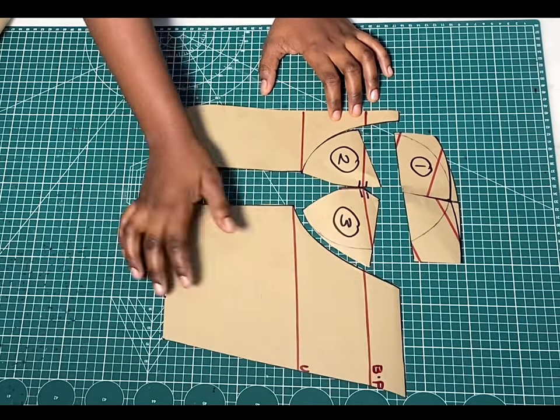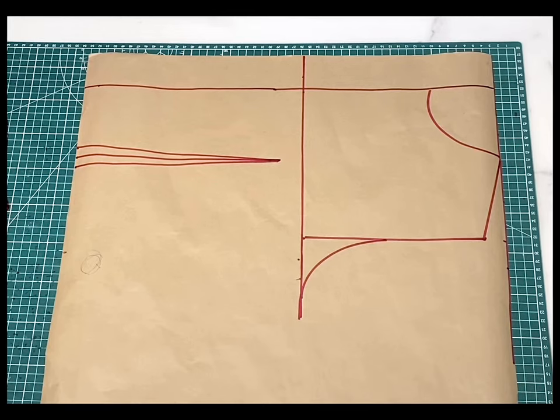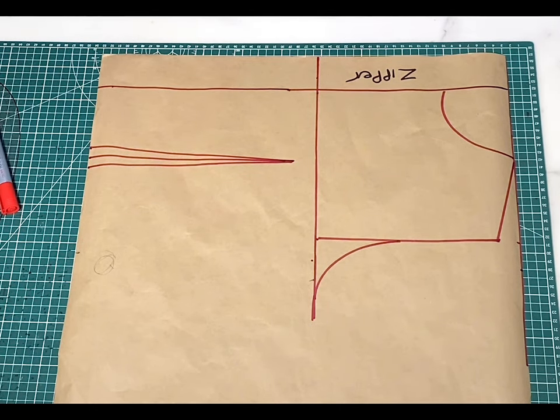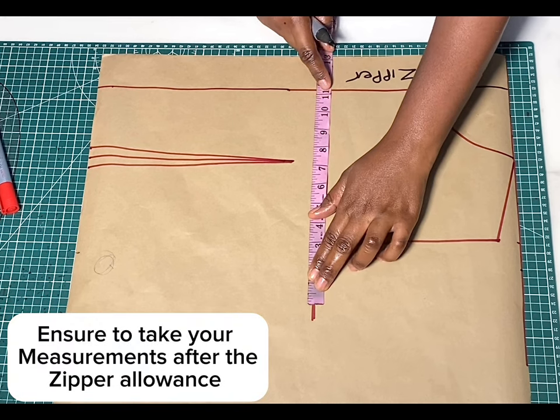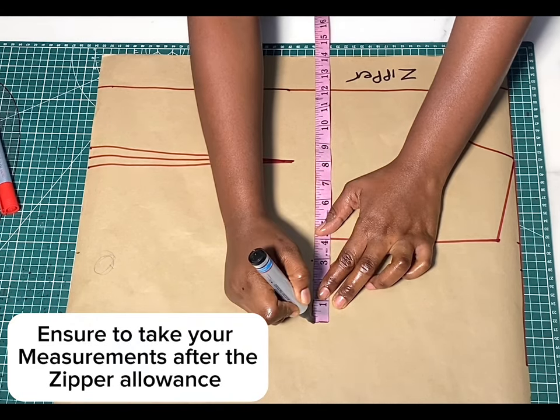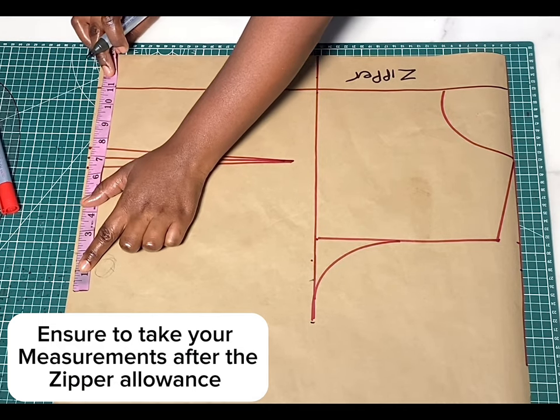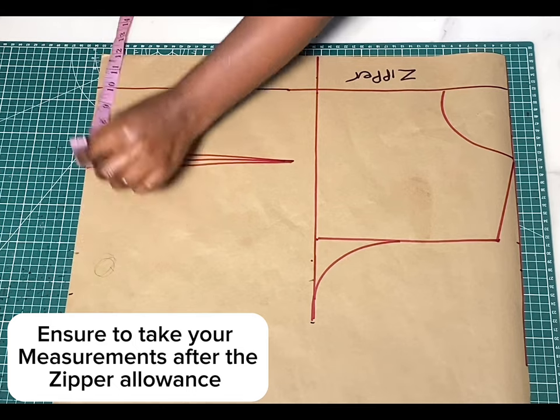Now we'll go ahead and draft the back piece. I've gone ahead and drafted out a basic bodice — here I have my zipper allowance of two inches, my chest line marked, and that lower part is the waistline. For the dart, I dropped the chest point by one inch and marked half an inch on both sides to create my dart. Going over to the side, on this chest point I'm going to mark my bust measurement divided by four and add two inches for sewing allowance. I'll do the same for the waistline — waist measurement divided by four, plus two inches allowance — then connect those two points together.